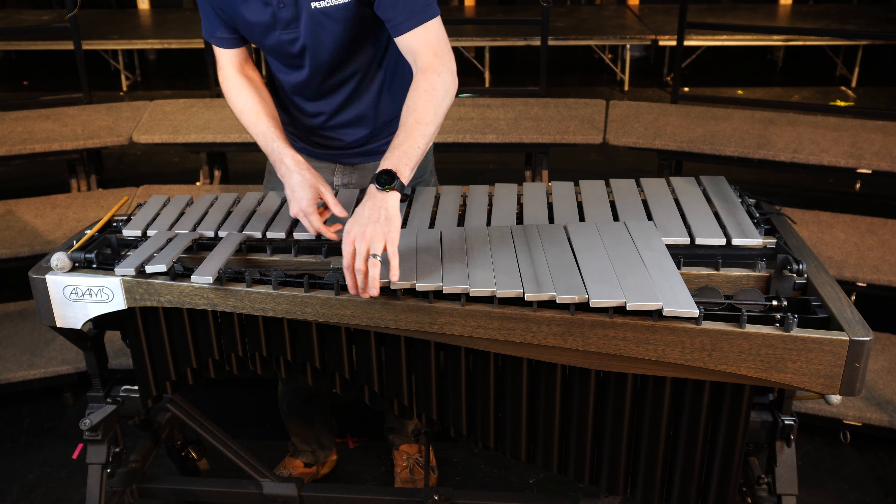You can see that the low end is now dampening but the high end is still ringing. So we're going to adjust rail 3 by dropping the low end and raising the high end. We do this by turning the bolt counterclockwise — you can do it half a turn or a full turn and check it as you go.